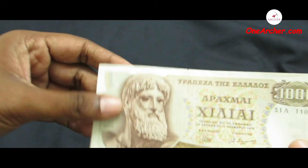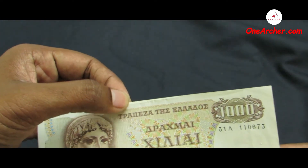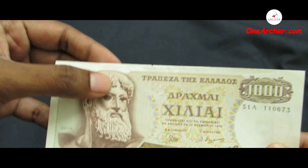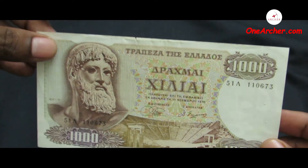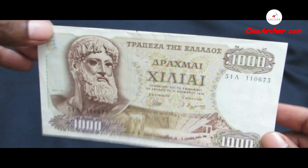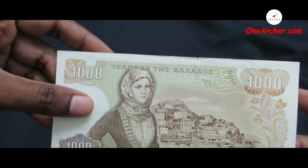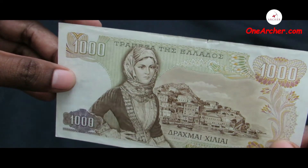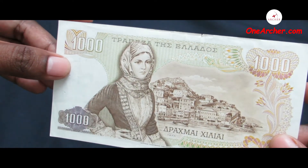The next currency is from the country of Greece. The currency before the introduction of the Euro was the drachma, and this is a 1000 drachma. On the reverse is a Greek god named Zeus — the Artemision Poseidon — a statue in the National Archaeological Museum of Athens. There is also an amphitheatre of Epidaurus. And on the obverse is a woman and a landscape of Hydra Island in Greece.